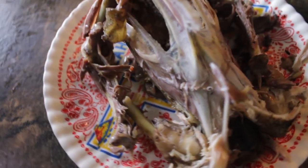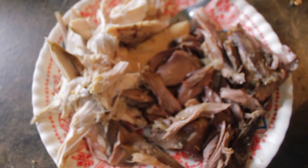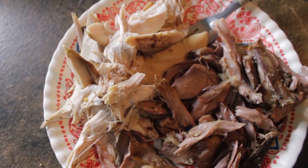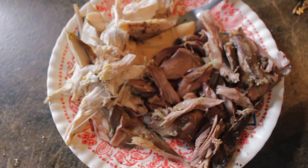As you can see, it's picked pretty clean. There's still a couple pieces of meat on there and I'll pick off for the puppy. Here's the white meat on the left and the dark meat on the right. And we're going to cut up some bread and make some barbecue sandwiches.